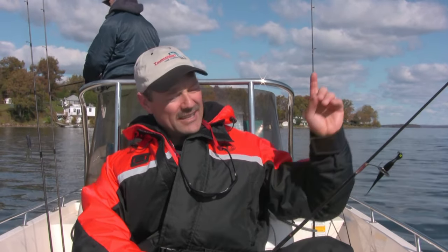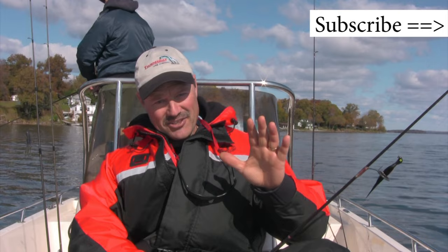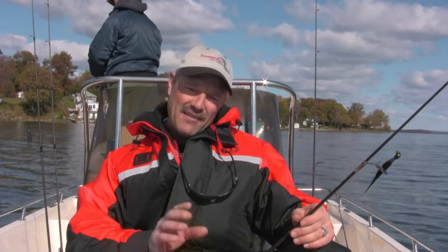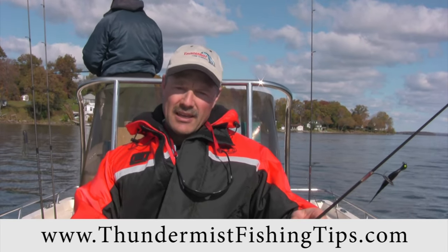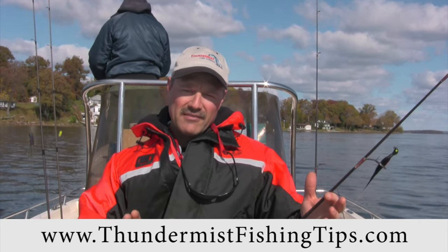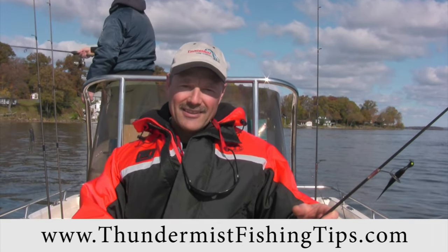One last thing folks — don't forget to subscribe to our videos by clicking on the button most likely found right over here, as we have a lot more fish catching action coming your way. And if you haven't yet, be sure to check out our website at thundermistfishingtips.com as we have a lot more articles and fish catching advice for you. So until next time, good luck and good fishing.